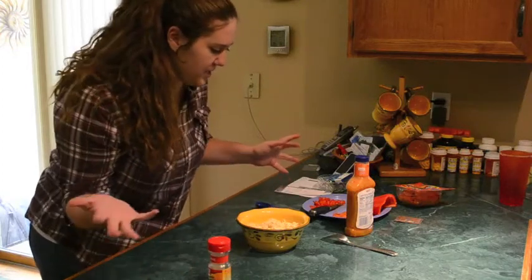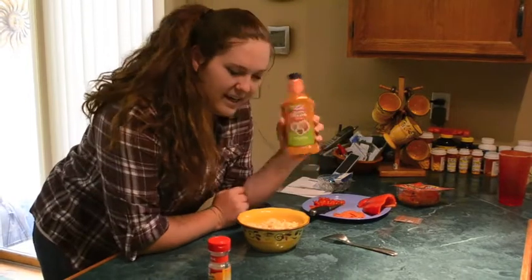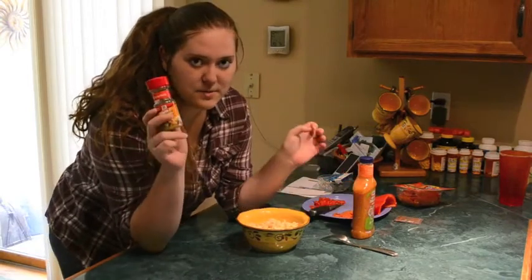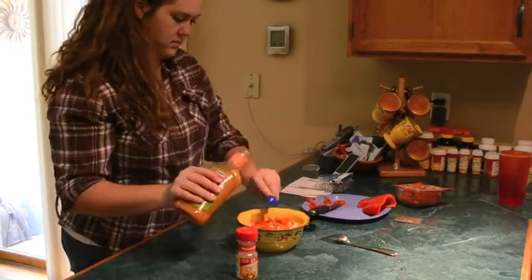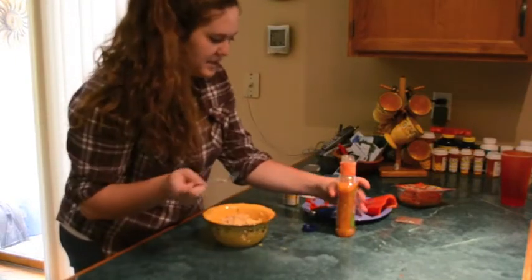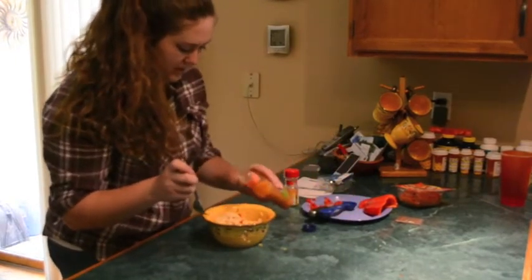We're just going to mix everything together. You're going to do about two and a half tablespoons of Italian dressing and about a tablespoon of Vegetable Supreme. I'm going to add just a little bit more because it seems like it needs more Italian dressing.